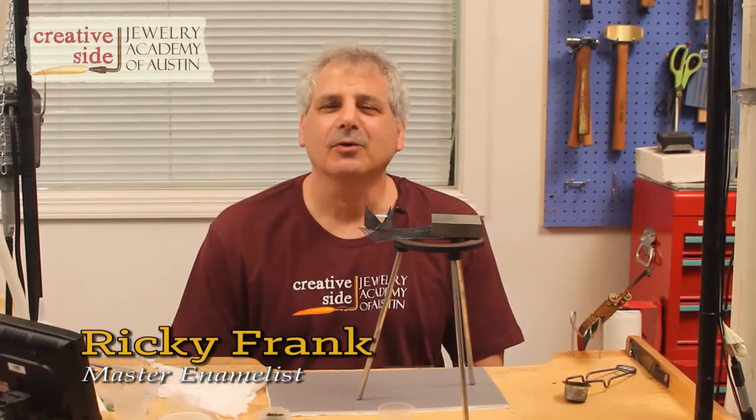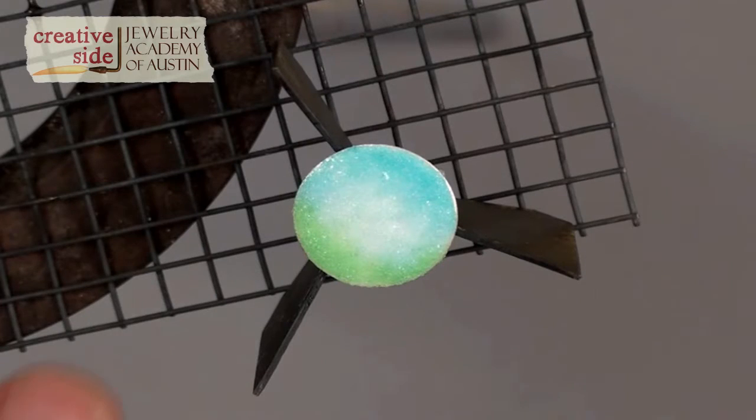Hi, I'm Ricky Frank. I'm an enamelist, here today at Creative Side Jewelry Academy of Austin. I've got a piece of fine silver that I have painted some transparent colors on. This is going to be the first layer in our blending.